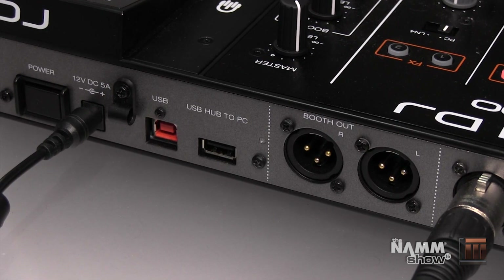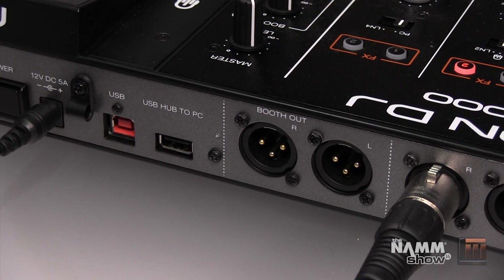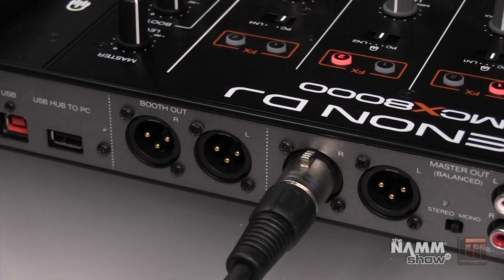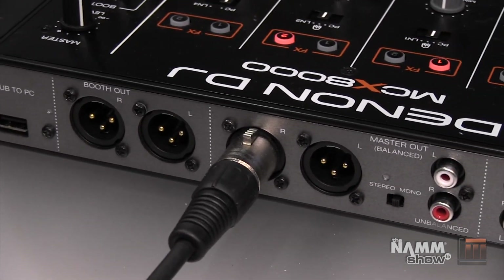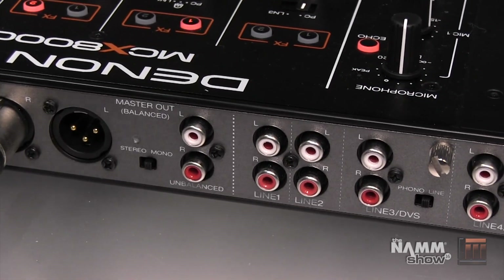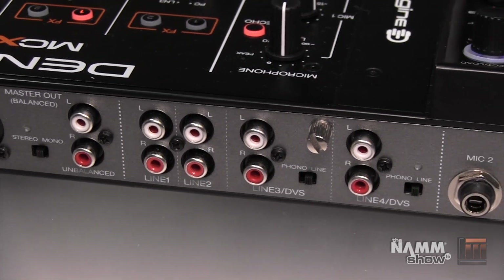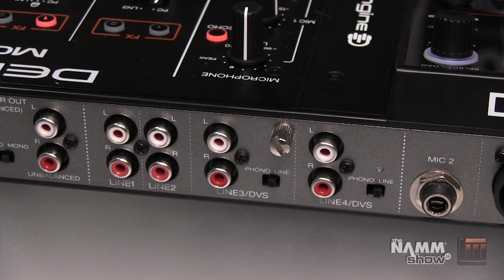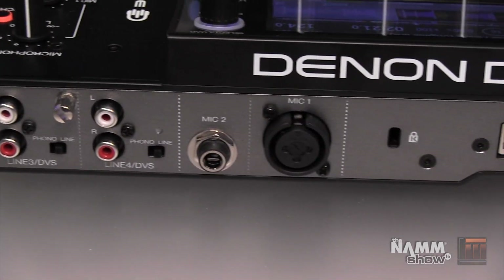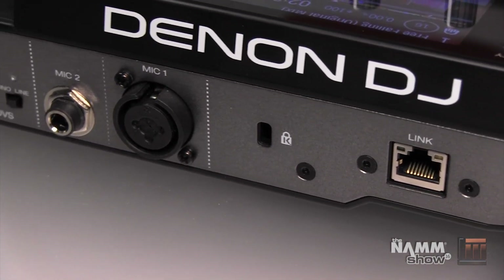The USB hub to PC frees up the port used by the MCX 8000, giving you additional inputs for an external hard drive or an additional controller. We've got balanced XLR booth outputs, balanced XLR master, a stereo to mono switch, an unbalanced output for the master, and four line level inputs for external devices — with lines three and four switchable to phono so you can use those with DVS and Serato DJ. Mic two and mic one inputs are also here: mic two is a quarter inch and mic one is a combination jack accepting XLR and quarter inch.